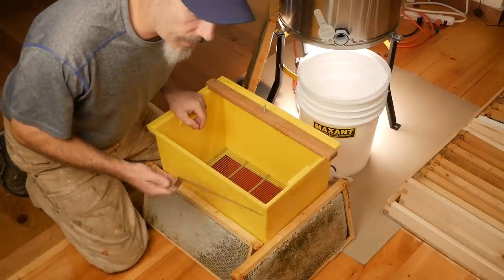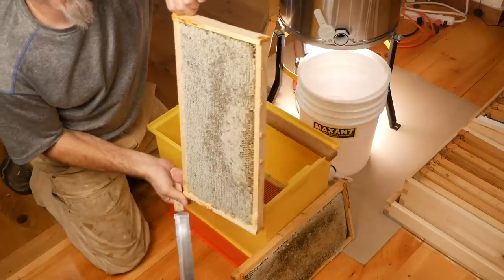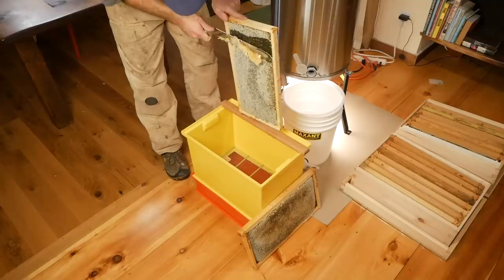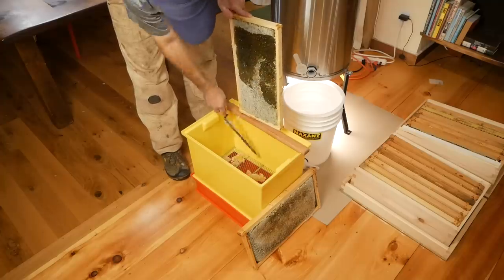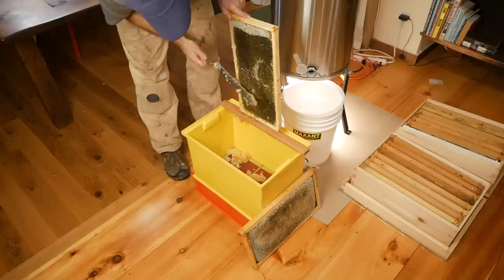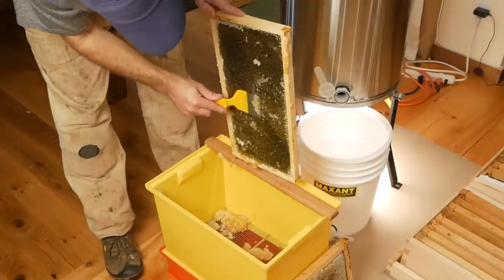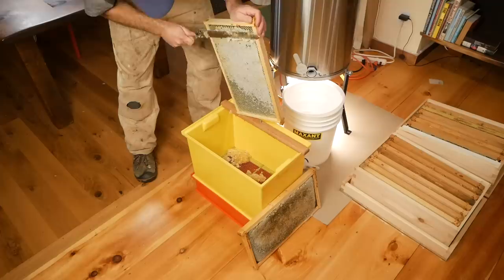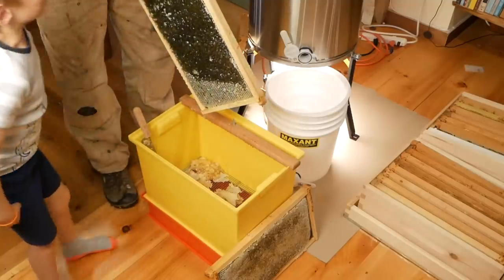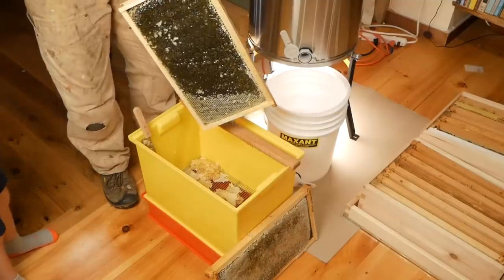We're not doing anything fancy here — just a cold knife. Here we go, our first uncapping ever. Like I said, this is spring honey, probably dandelion and apple, and I've been waiting to do this all summer. Wow, super light golden honey. Got my fork here just to get those caps off. Wow, this smells so amazing. It smells like honey. All right, this is going right in.